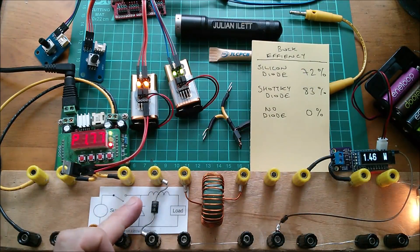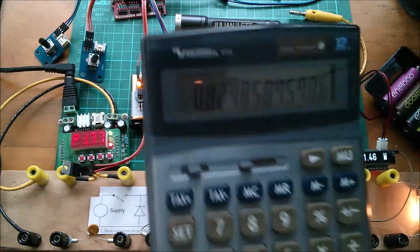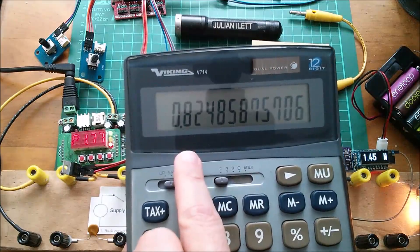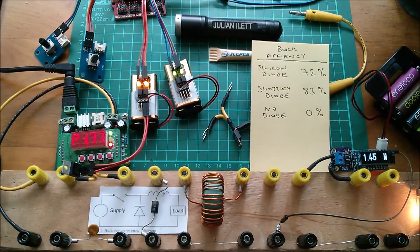With the second Schottky diode (90SQ035) in place, we've got approximately 1.46 watts output divided by 1.77 watts input, which comes to 82.5% efficiency. The two Schottky diodes are behaving very similarly.